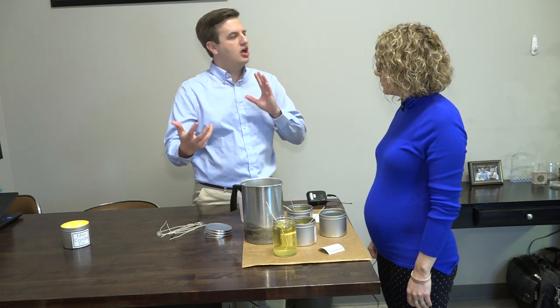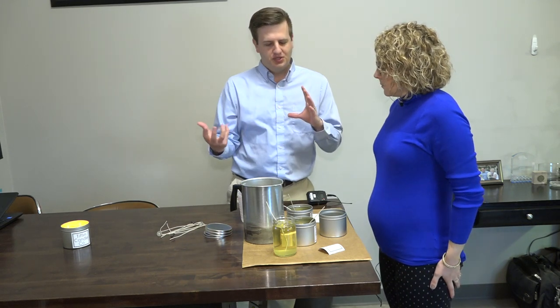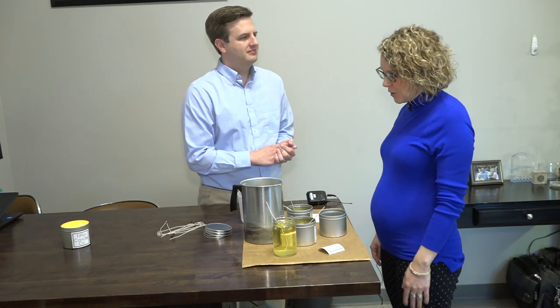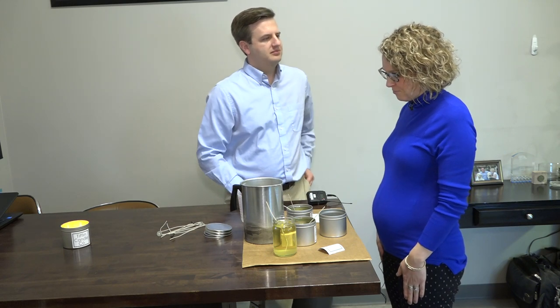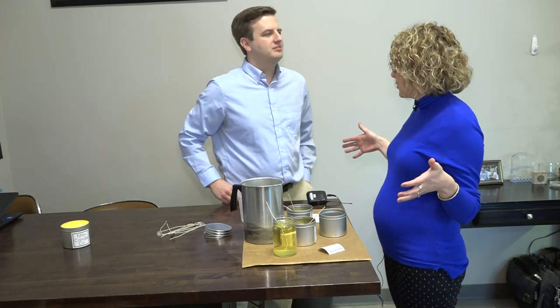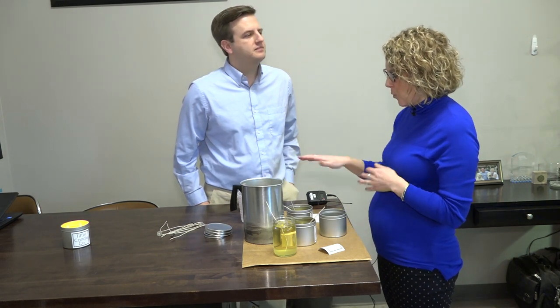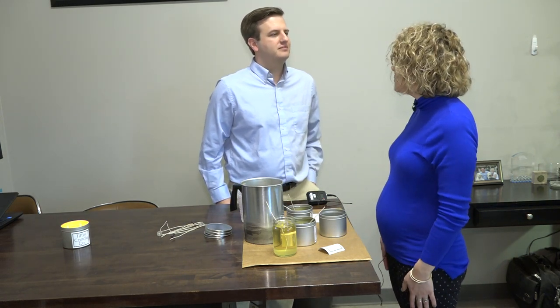So start to finish, how long does it take to make a batch of these candles out of your guys' basement? One candle is probably two minutes each. But you do them in batches? Yes, we usually try to make big batches at a time. So this is singular — we put the scent in, mix it around, and then pour. We usually make 40 or 50 candles at a time.